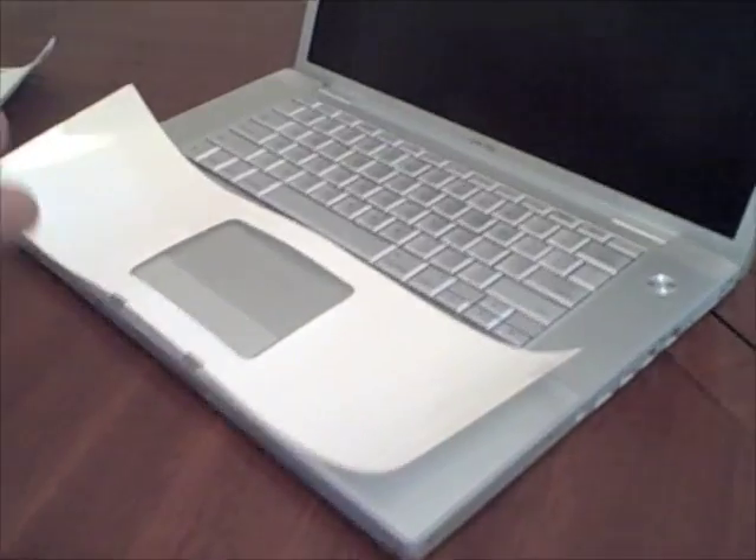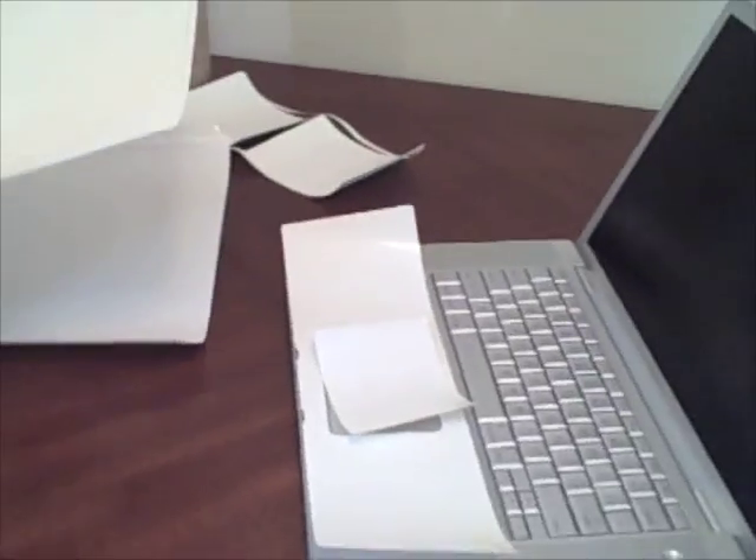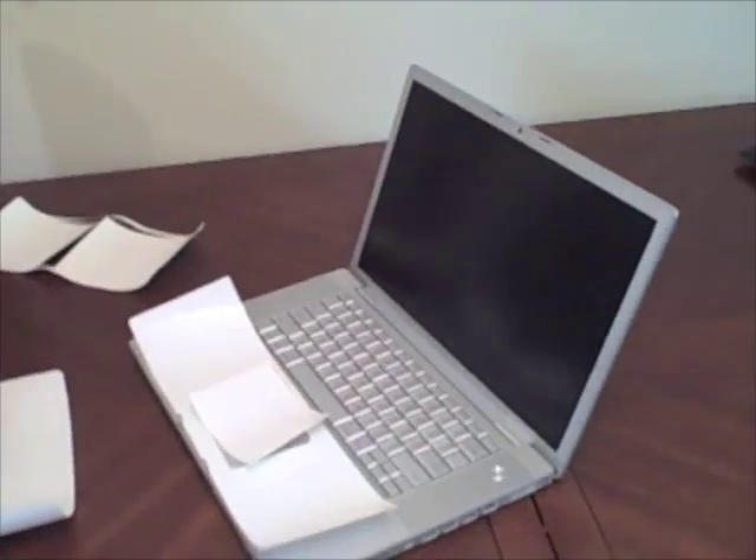It skins the entire MacBook and protects it from scratches, dings, and stuff. Supposedly, after everything has been installed, we can drop rocks, scratch with keys, coins — you name it — and it's supposed to be totally protected.